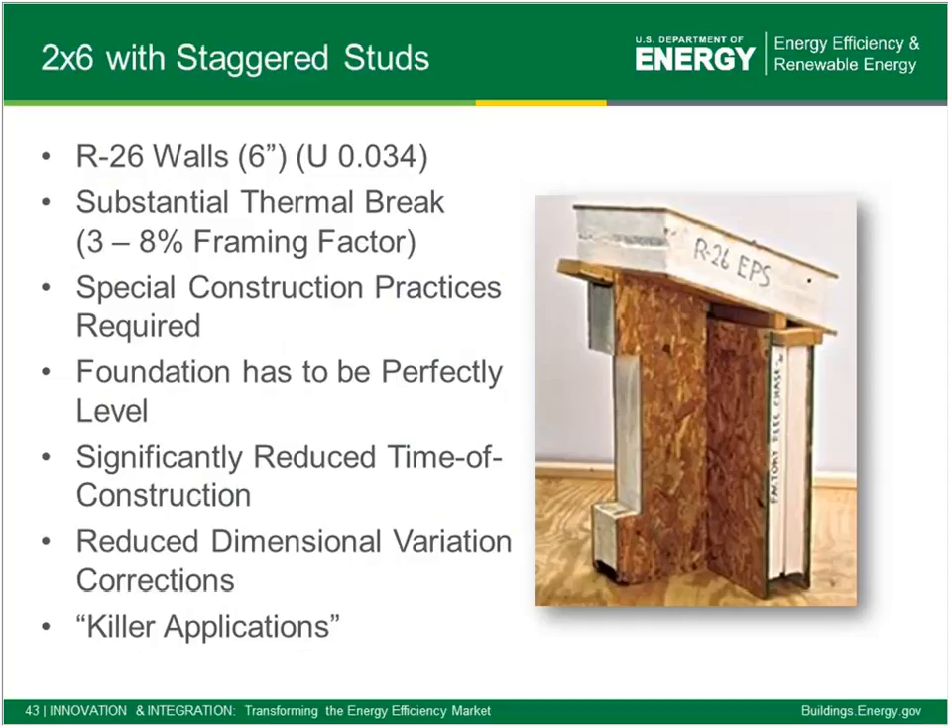SIPs are used by a number of partners who've gone up the learning curve to construct with them. Because of the enhanced ability to decrease the thermal bridging, the U-factor is down around 0.03 — quite a bit lower than the 0.05–0.06 of the first wall assembly. The framing factor is in the single digits. There is a learning curve, and these panels are going to be very straight and true, so the foundation needs to be equally straight and true so you don't have corrections that are hard to implement in the field.